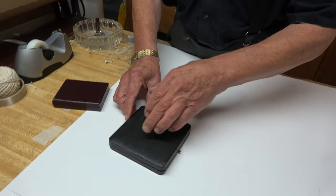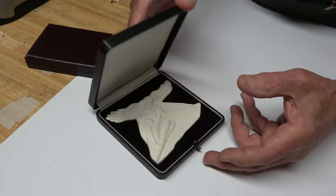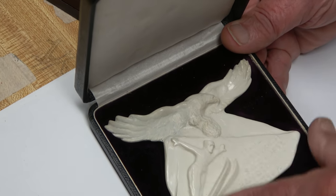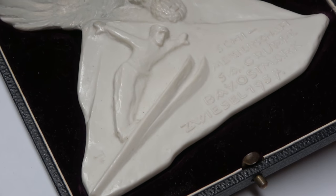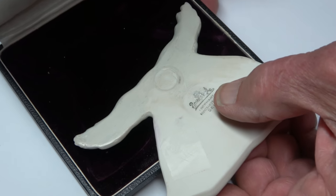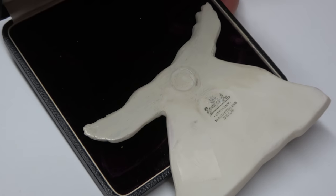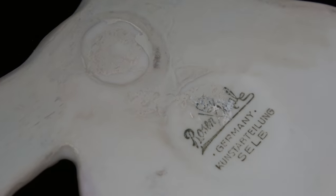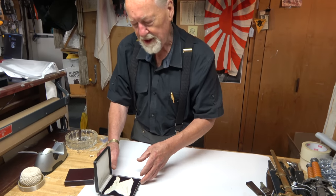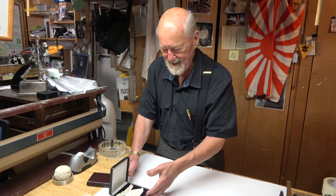This case is a leatherette type and it does have a push button on the front. When you open it up, it's really cool — it's a porcelain German eagle with a skier, and it comes from an SA ski event. I've never seen anything like that. It's really pretty, and it has a recessed portion in the box for it. On the back it's marked Rosenthal, who made beautiful porcelain during the period and they're still in business today. That's a great item to display with a couple of SA daggers.